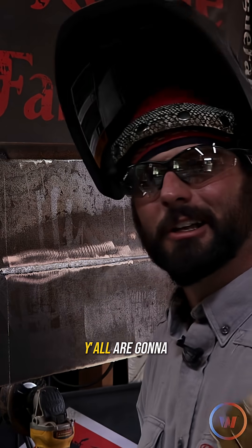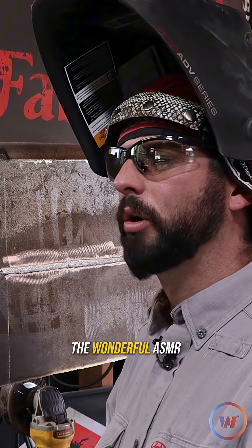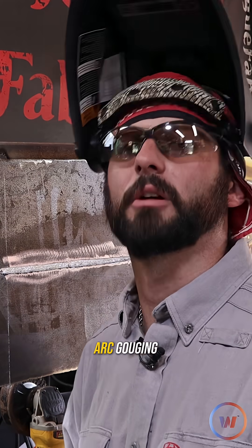We're running 300 amps. It's not likely you're going to be able to hear me talk about anything as I'm doing it, so let's just hear some of the wonderful ASMR that is carbon arc gouging.